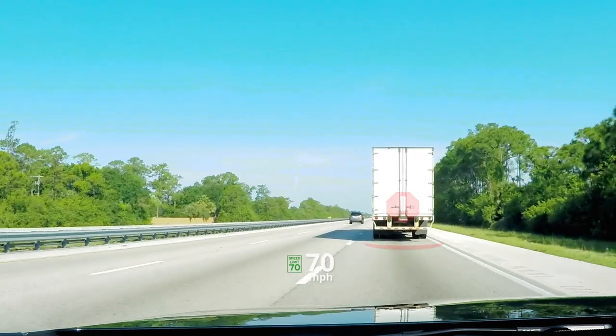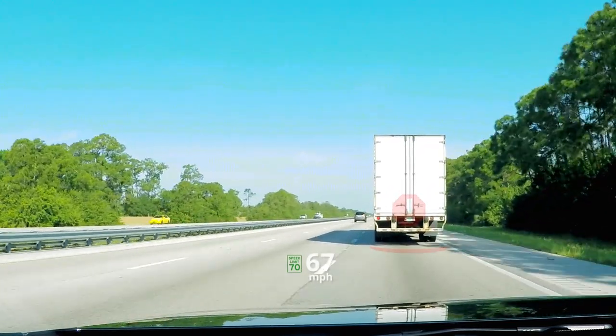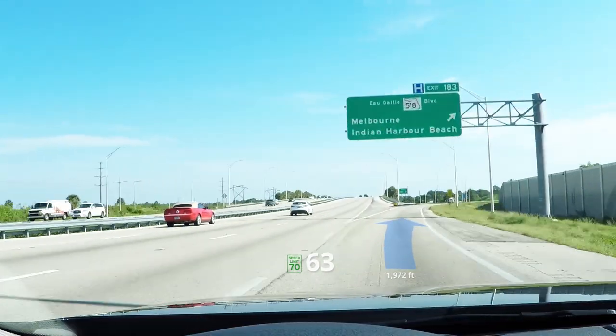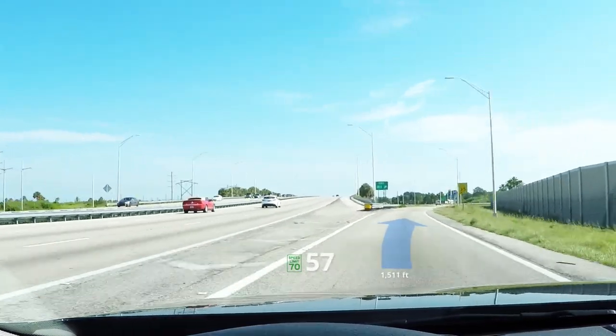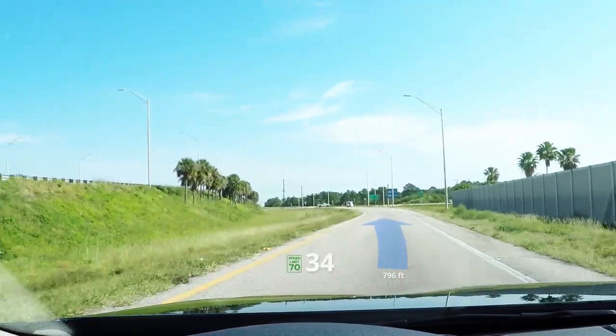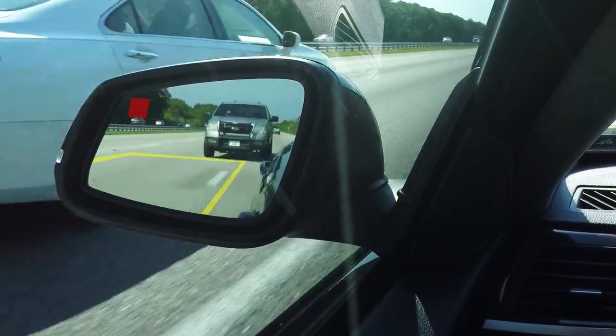A vehicle's heads-up display keeps the driver focused on the road, safely provides speed, warning sign, and other vital vehicle and navigational information on the windshield directly in front of the driver's line of sight. Combined with augmented reality, the laser scanning heads-up display offers a safer driving experience.